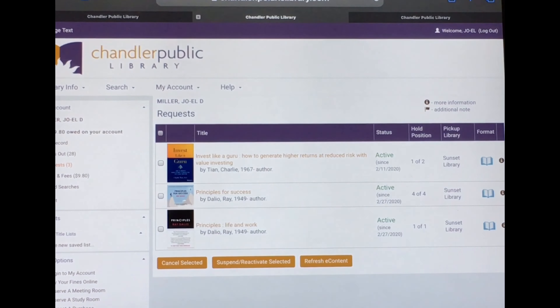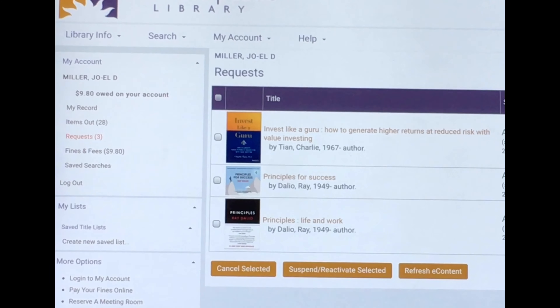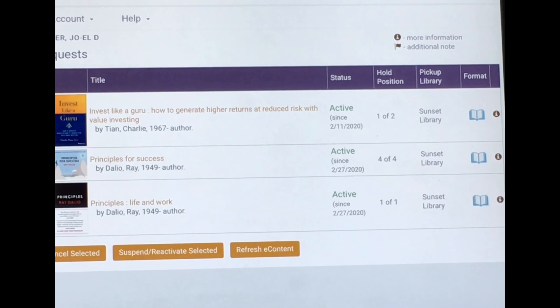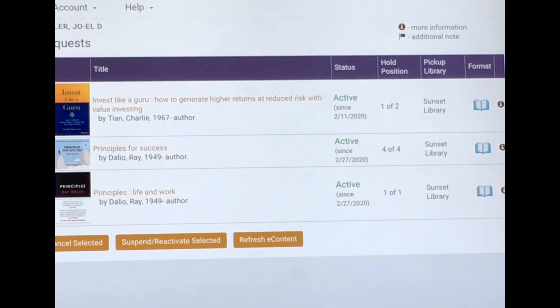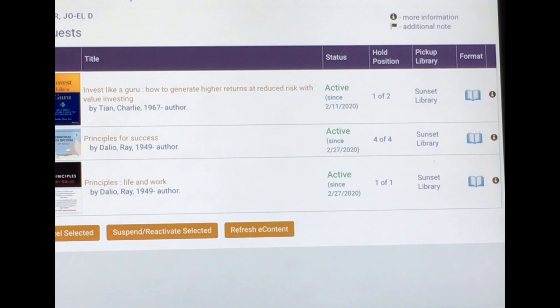You'll put in your library card number and your PIN to access your account. On the left-hand side, you'll see whether or not you have any requests. If you click on requests, you'll be able to see the status of your request and the pickup library. Remember, you're looking for the word 'held' under status — that's what tells you that your item is ready to be picked up.